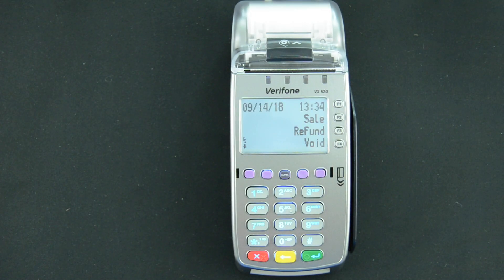In this video we'll go over troubleshooting and repairing the internet connection on a Verifone VX series device. We'll be starting from the default idle sales screen.